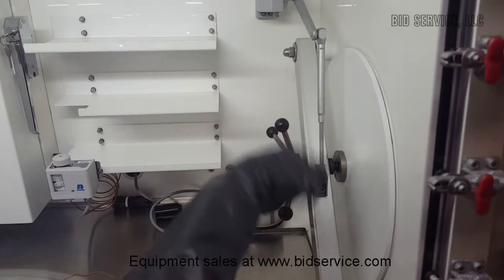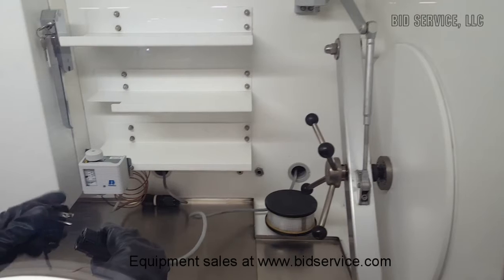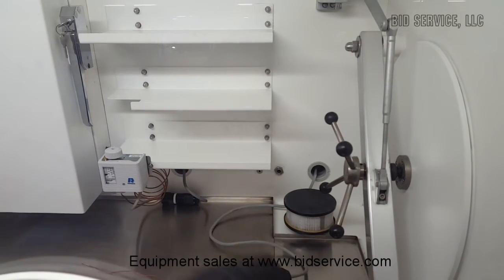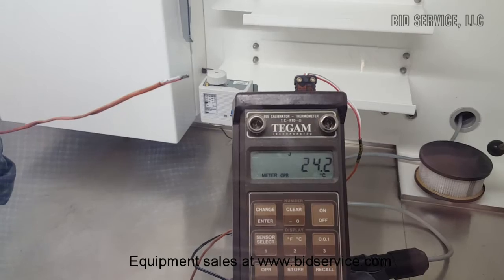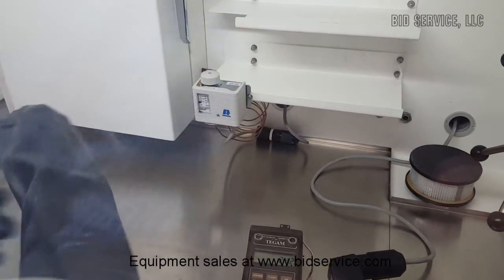We do have a 110 outlet inside here, and I can use that to connect up my gauge. Here's our T-GAM for our thermocouple — thermal couple J-type. And we're going to go ahead and stick that in the freezer. You can see it's at room temperature now.